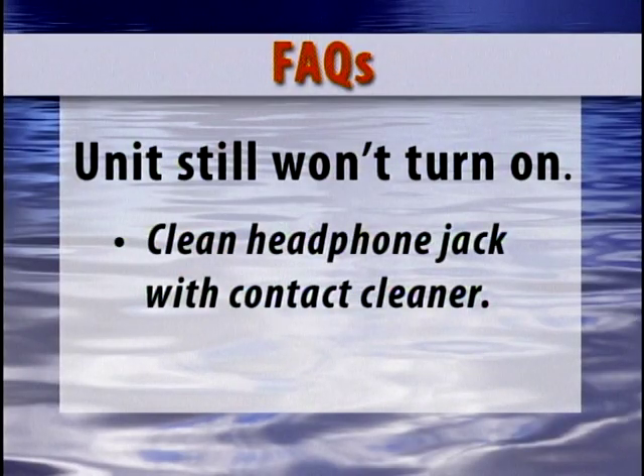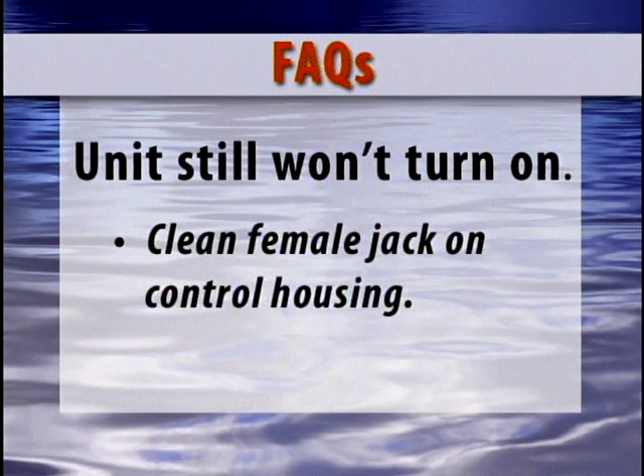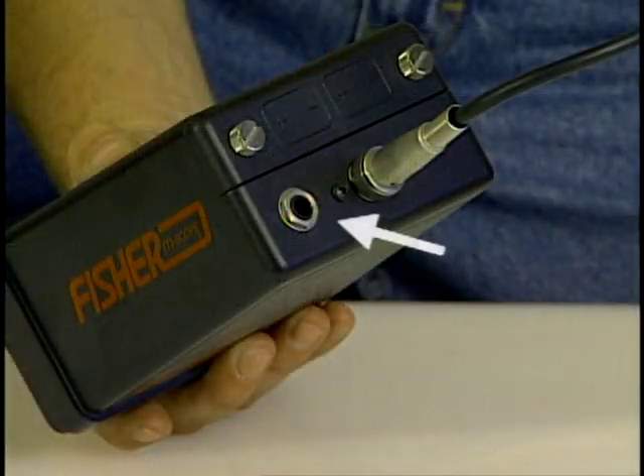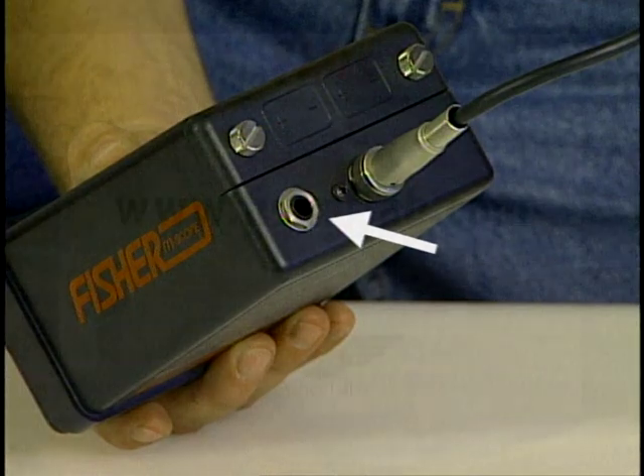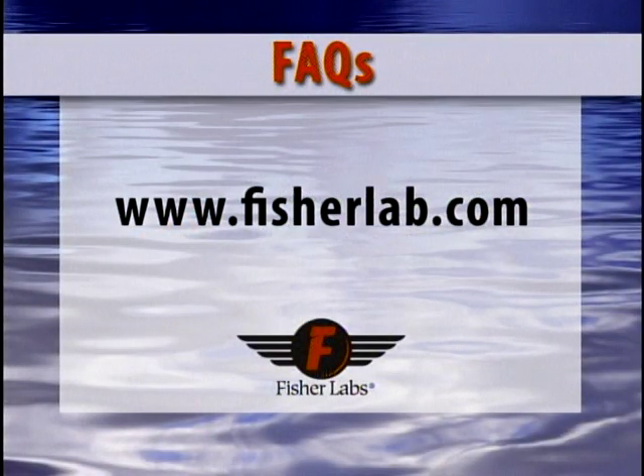Sometimes the headphone jack will get a film on it, preventing contact when it is plugged into the unit. Simply clean with some contact cleaner approved for electronic devices, and check the female jack on the control housing to make sure that it is clean and unobstructed. This should take care of it. If not, send it in for repair to a factory authorized repair center. A listing of these is available on our website.